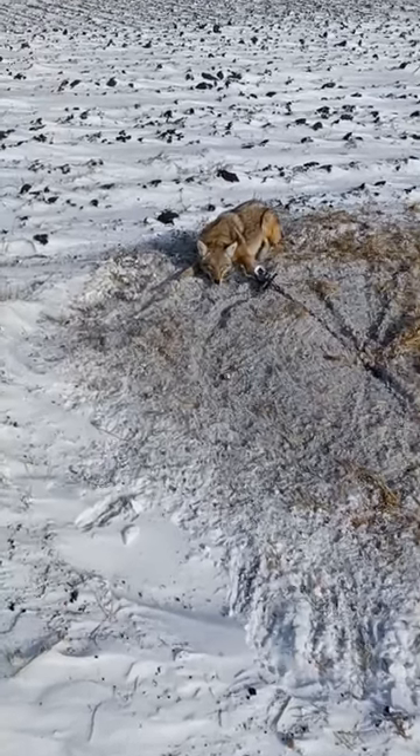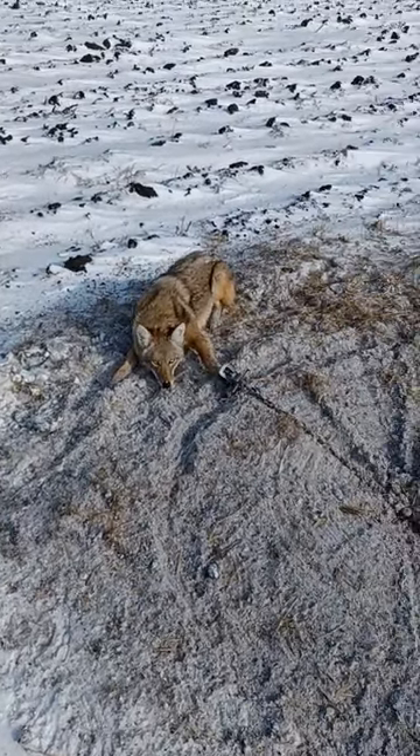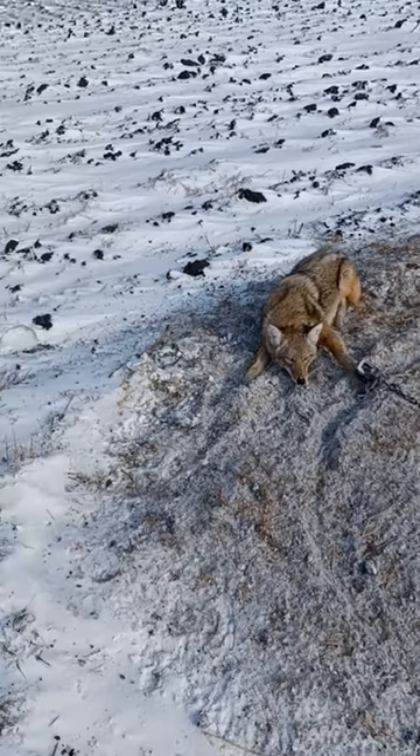Alright, I got a nice looking coyote here, caught on a new 550 in a dirt hole. For bait, we used the Bass Brother Digger.